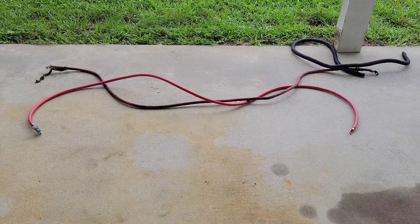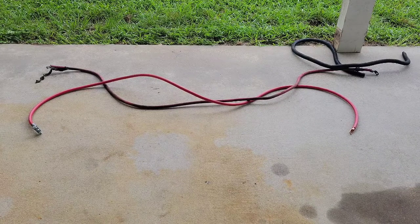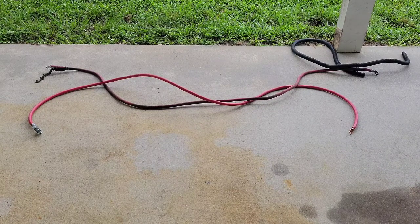Looking at the two wires side by side, it looks like the one I picked up from the parts house might not be quite as thick, but the length is pretty close to the same. I stripped the loom off the old wire — as you can see — and I'm going to add it to the new wire, then hook it up to the truck.